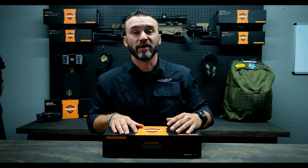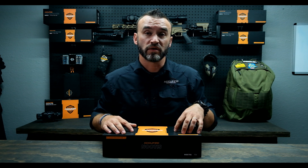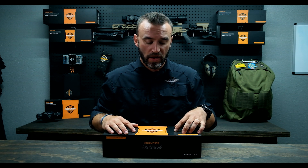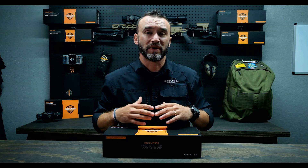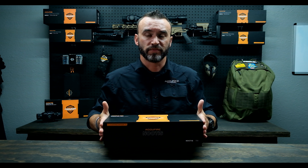Today we're going to go over the AccuFire Noctis TR1. This is our newest infrared night vision scope. The good thing about this one is it has 30mm mountable tubes, so you can put it on anything. Let's go ahead and get the unboxing going here — we'll have Sterling fast forward this part.